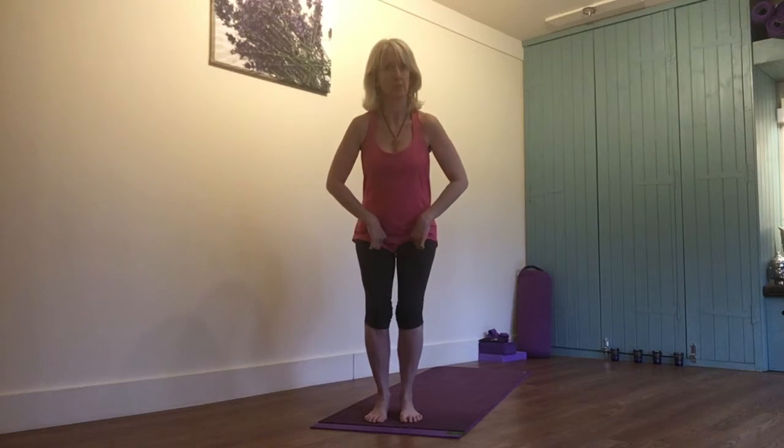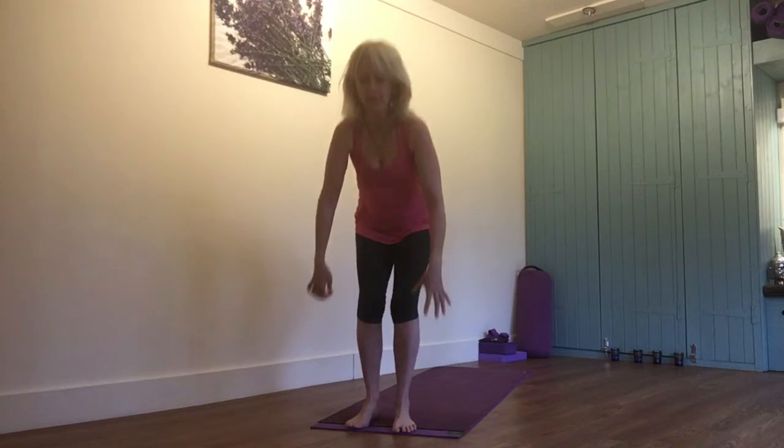Bear in mind the majority of the day you have your hands here and also you have your legs in this position. So it's really beautiful and the idea is you need to hold it for quite a while.